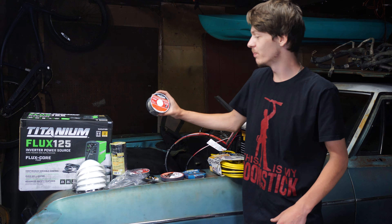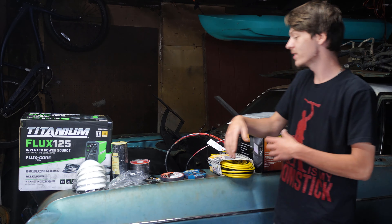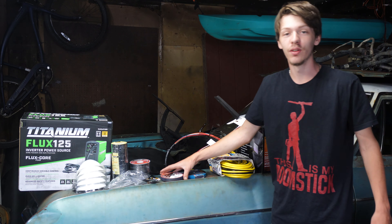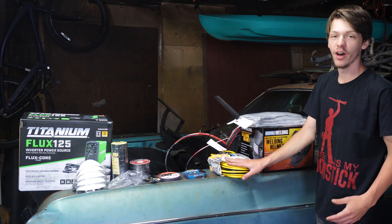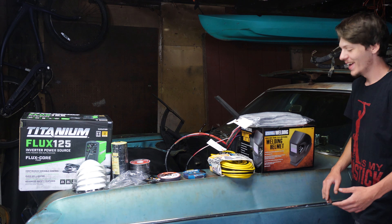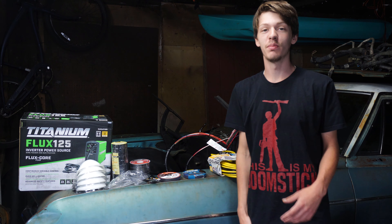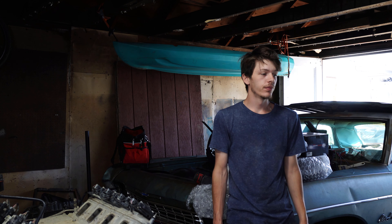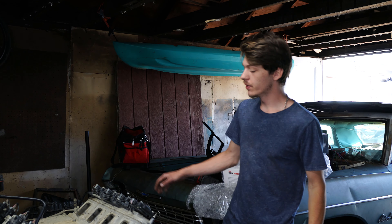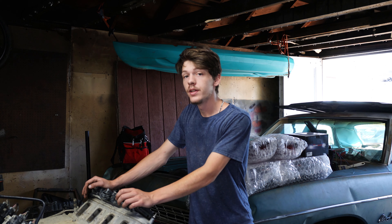We got a bunch of flux core wire for it, a bunch of electrical tape, masks, safety glasses, cutting wheels for the angle grinder — because we really don't want to lose any fingers — extension cords, and masks as well. We should be pretty set up to start working on that tunnel.